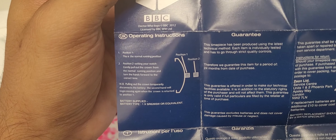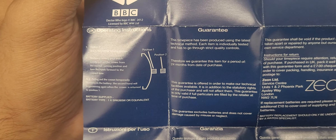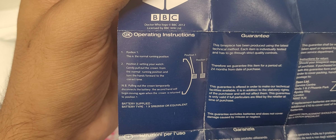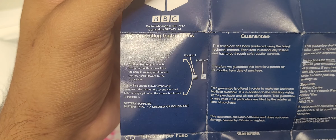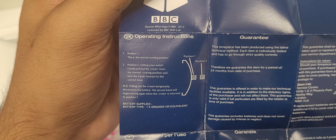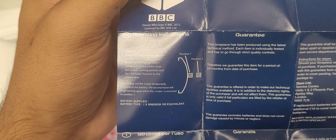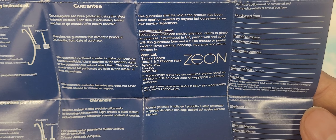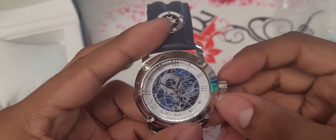Let me check the operation instructions. Battery supply or equivalent — okay, this is the normal running position. Pulling out temporarily disconnects the battery; the second hand will intermittently move once connected. I'm not entirely sure what one part means, but I believe it refers to the movement.